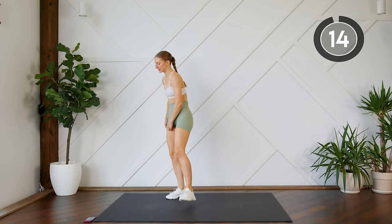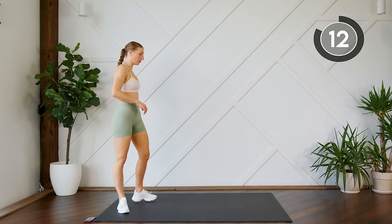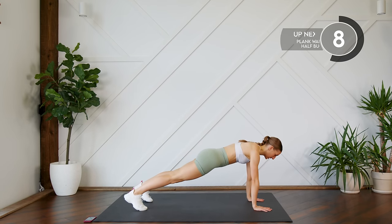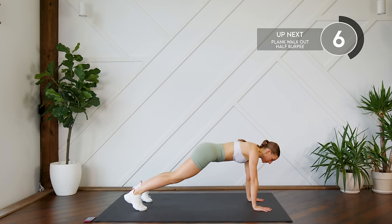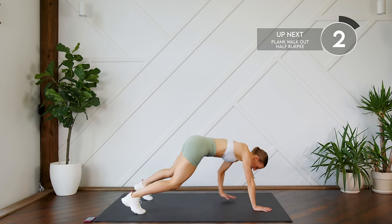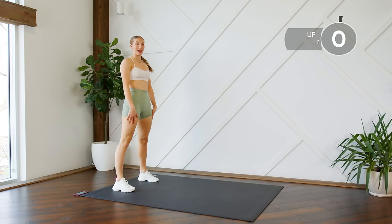Nice work! Next up you're gonna do a plank walkout, and at the bottom of your plank — nice and flat — you're gonna do a half burpee: bring the knees in to the elbows, jump it back to flat, and all the way back up. Here we go.